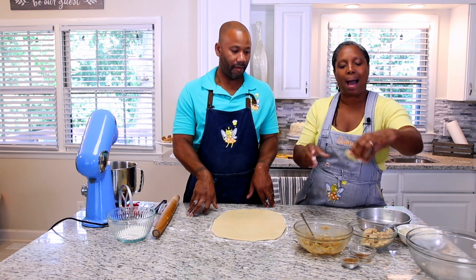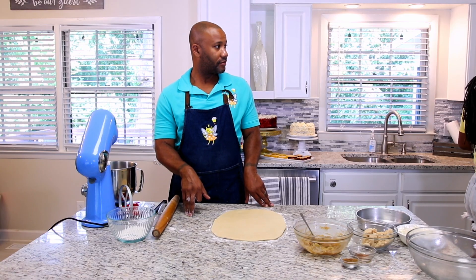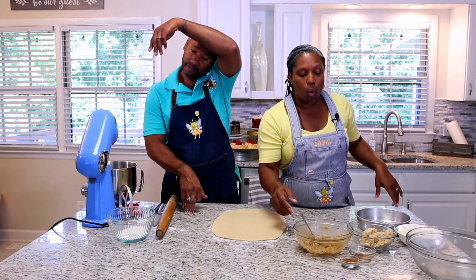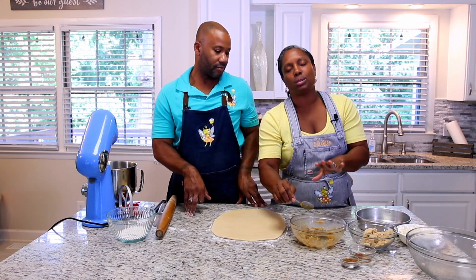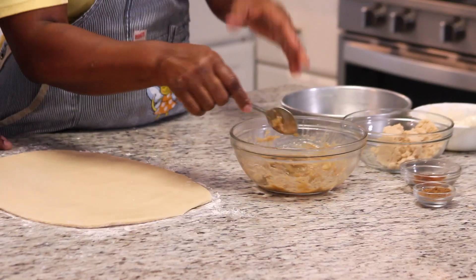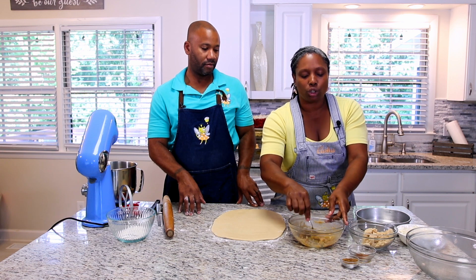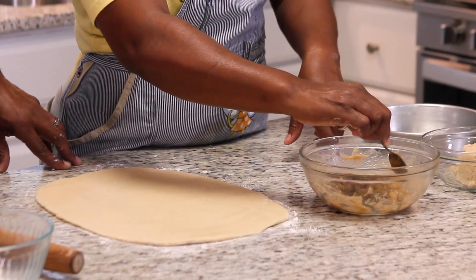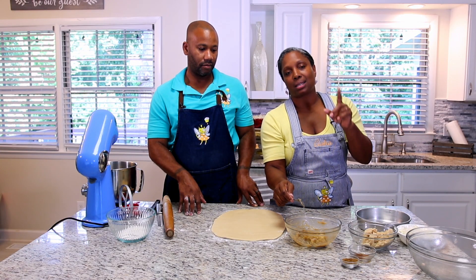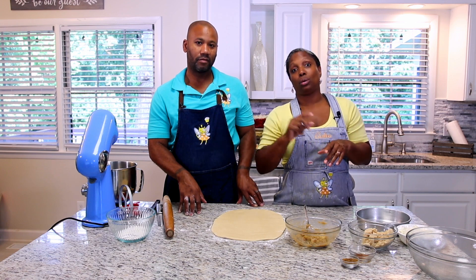We're going to pop this butter in the microwave just until it's melted. For the apple filling, I used basically three medium-sized Granny Smith apples or two large ones. You're going to peel them, cut into little pieces, and cook on a stovetop. We'll have a recipe for that on CupcakeFairy.com, or you can use a commercial apple pie filling.